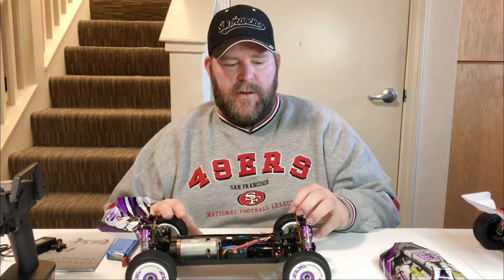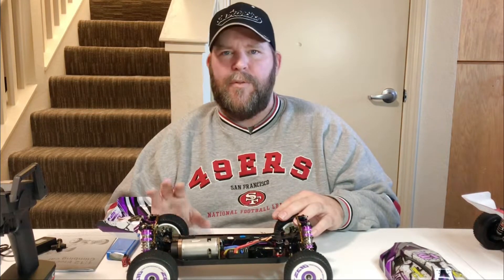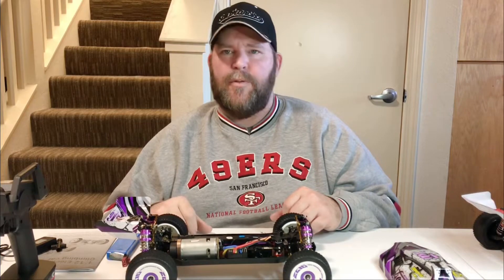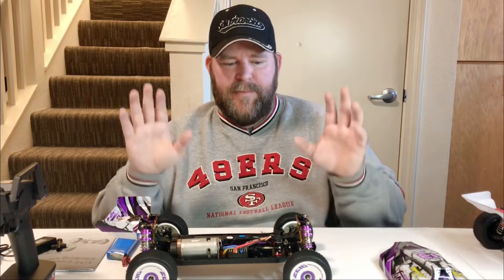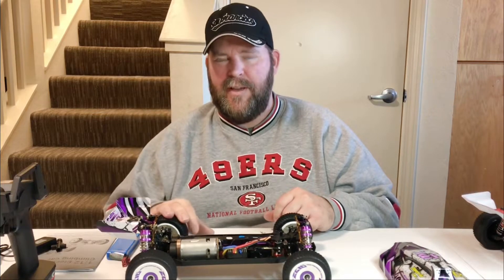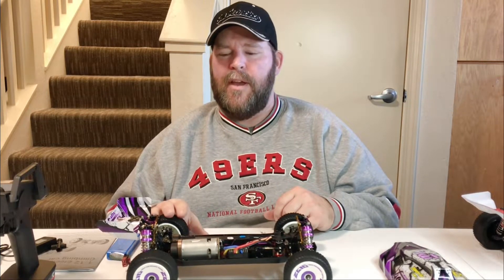I'm going to do the brushless conversion later. I've got a lot of things to review and I'm behind, and the weather hasn't been good. So you're going to see a lot of unboxing videos from me for a little bit until I can get this thing squared away and get back to flying drones. I know there are a lot of drone guys that follow me, so I will have drone videos coming up soon.